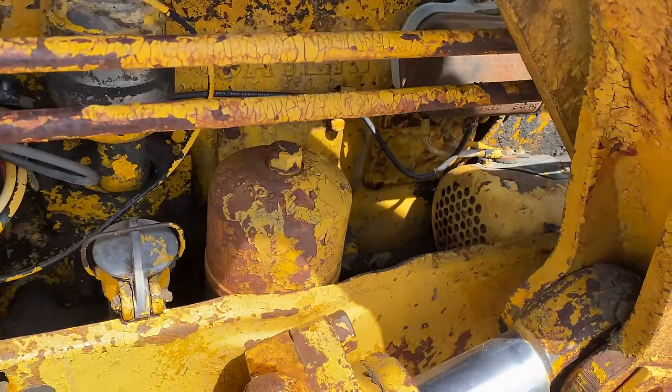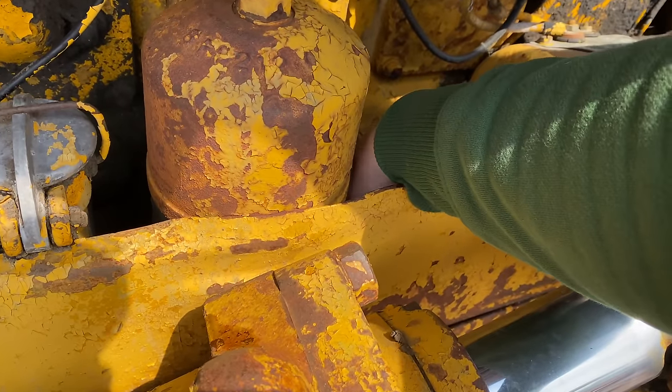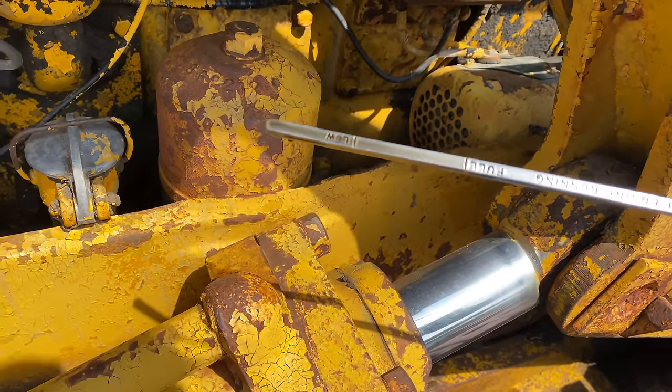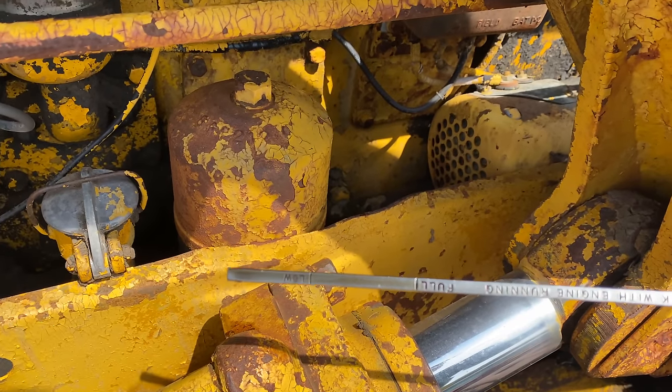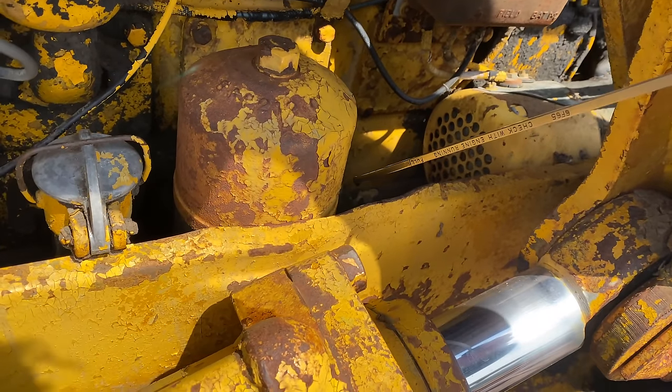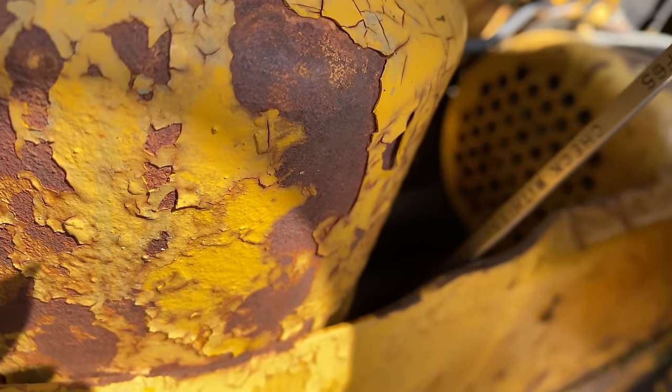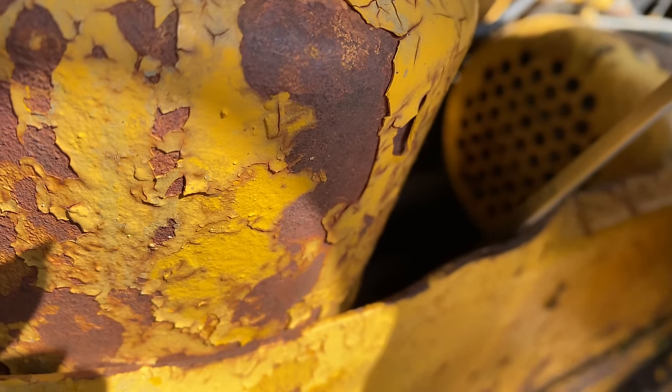I'm just going to check the oil here — the dipstick is hidden down here. It's kind of hard to get it back in, you can't really see what you're doing.